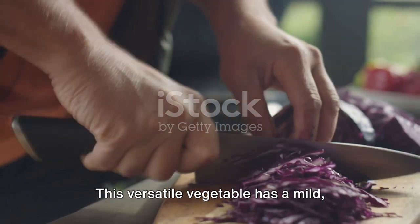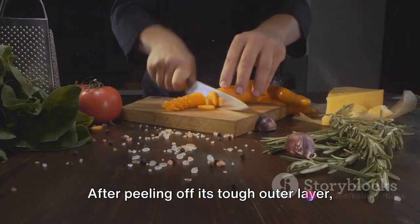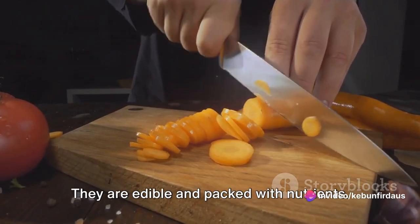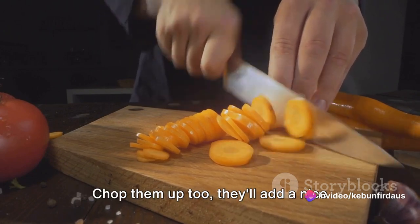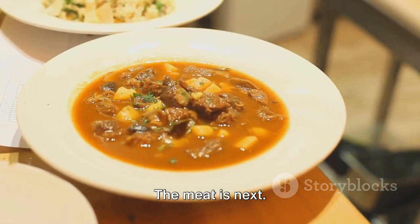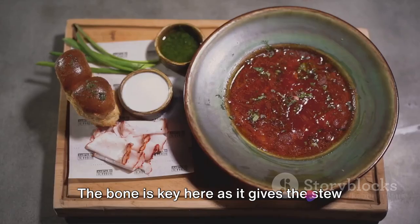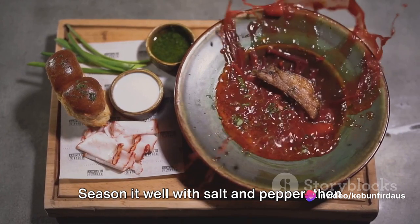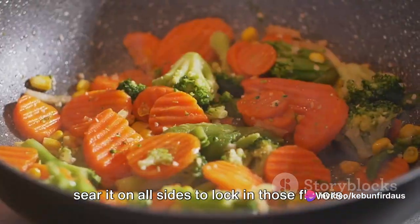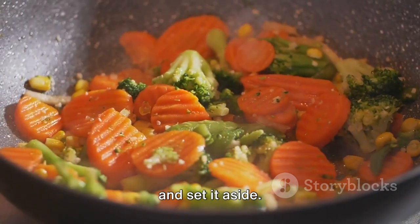This versatile vegetable has a mild sweet flavour with a hint of radish. After peeling off its tough outer layer, chop it into cubes. Don't discard the leaves — they are edible and packed with nutrients, so chop them up too as they'll add a nice touch of green to our stew. The meat is next. You want a good boning cut — the bone is key here as it gives the stew its deep flavour. Season it well with salt and pepper, then sear it on all sides to lock in those flavours. Once it's browned, remove it from the pot and set it aside.